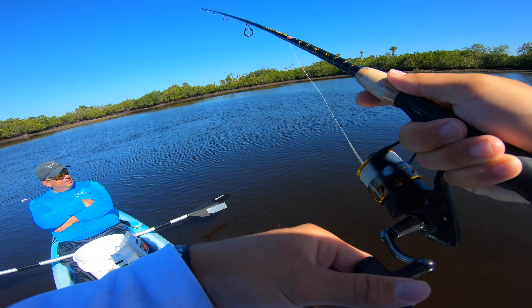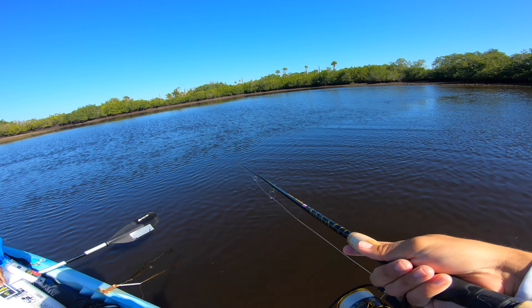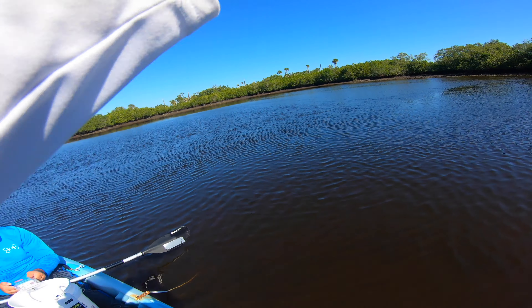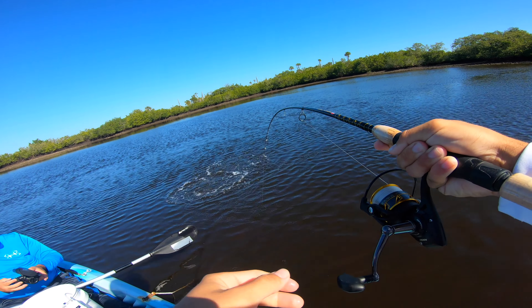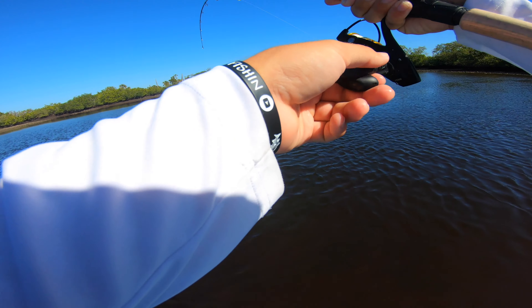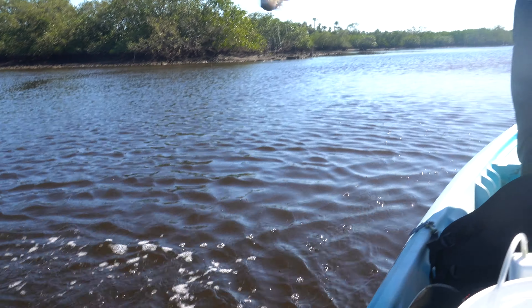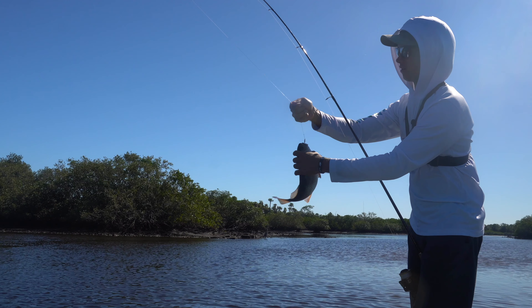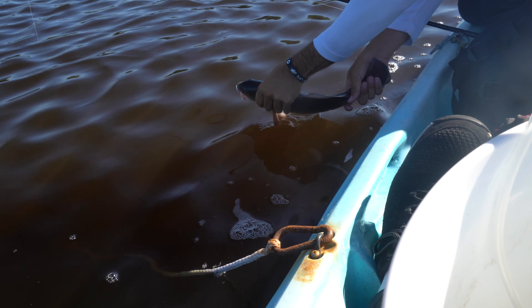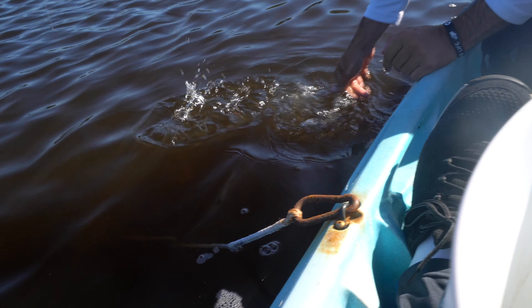Snapper are relentless. This is like my last shrimp — last shrimp of the day. Got him! It's a red too, oh my gosh, that is great. Last shrimp of the day for a redfish. Come here — there we go. Last fish of the day, and it's a good way to end the day.